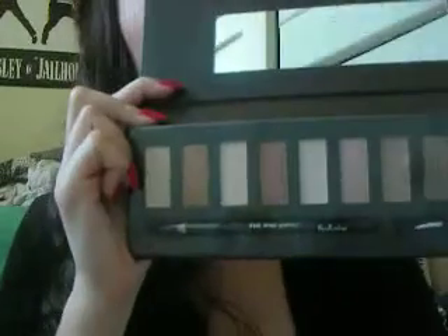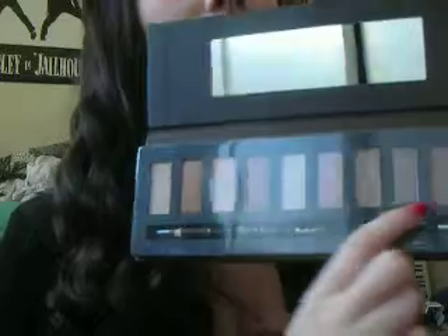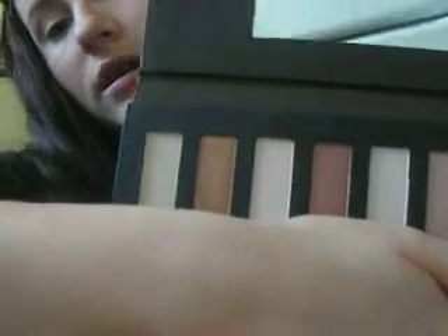This is what it looks like, and the eyeshadows are very similar. Some of them do look similar to the Naked 2 Palette, since I have that one. It comes with an applicator, a black eyeliner, and a really nice mirror. I want to say this was $3.99. I'm going to be using this for a kind of pin-up eye makeup look, and this is going to be my everyday look.